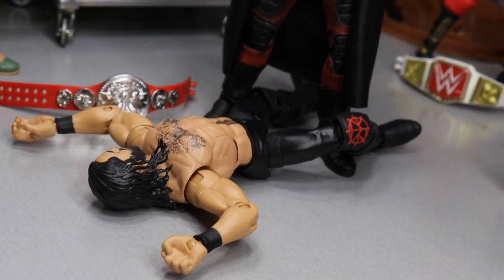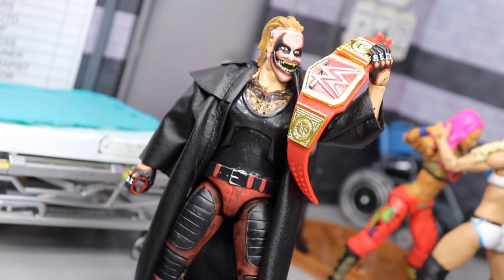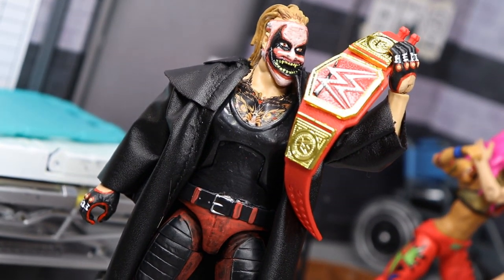What is good everybody? Welcome to an epic Mod Am Toys video. Today we have another WWE action figure setup for you guys, and today it is WWE Clash of Champions Edition.